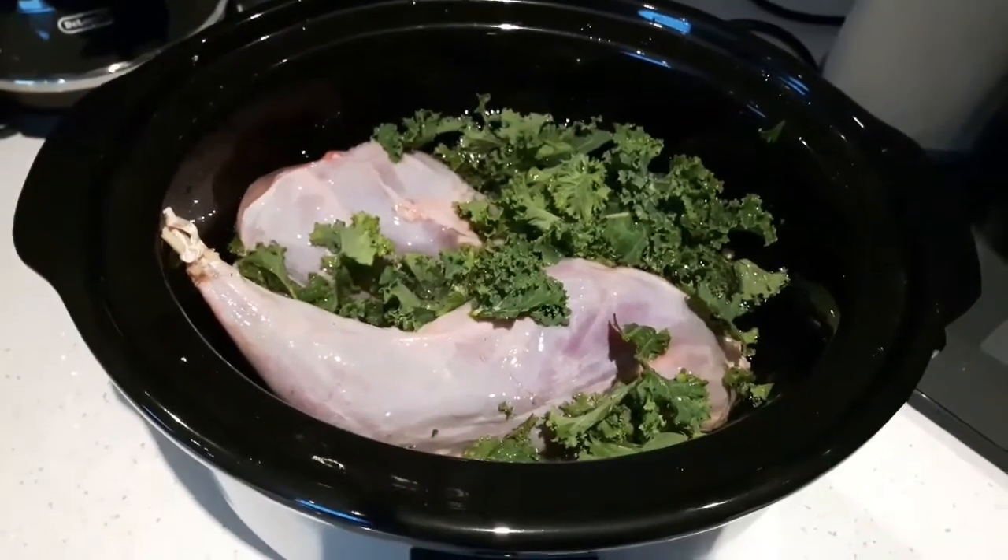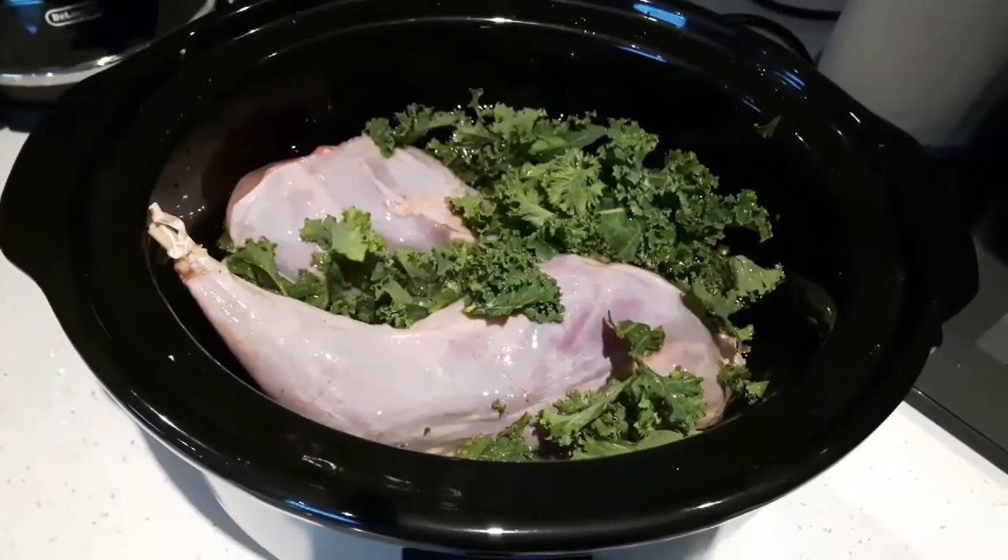There you go, as you can see from the video, I've just added the kale into the slow cooker to slow cook.